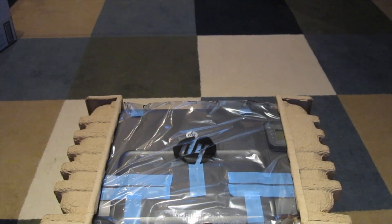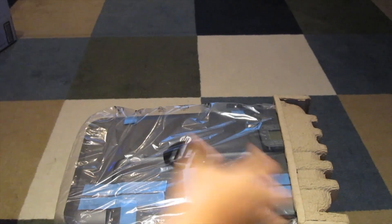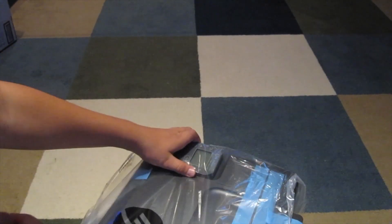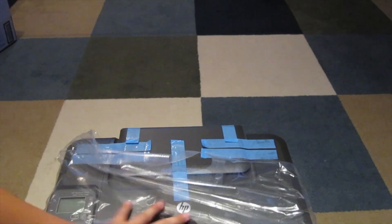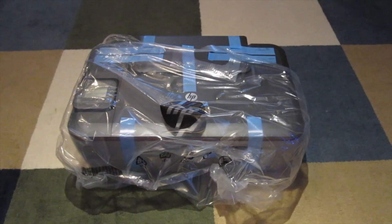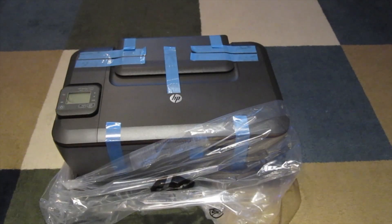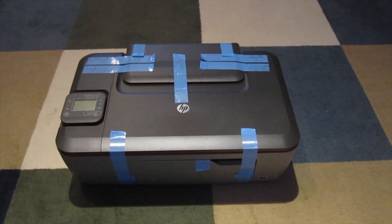Okay, now we're at the printer itself. Take off one side, take off the other side, turn it around — and here we go. We have the HP printer. Take off the other side, take off the plastic, and here's the printer itself.